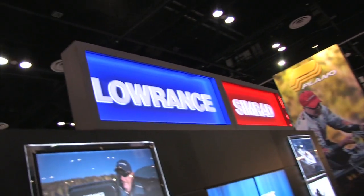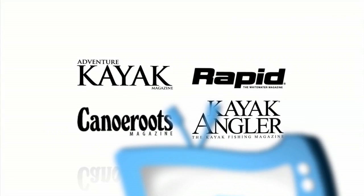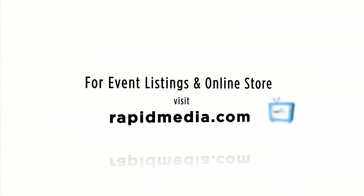This is Rapid Media TV, helping you paddle forever. Learn more about Rapid Media's print and digital magazines, International Paddling Film Festival, on-water events, and online store — visit RapidMedia.com.